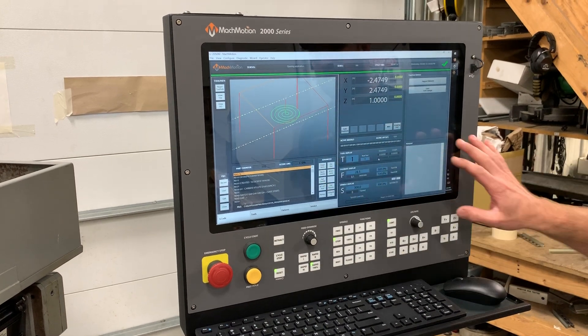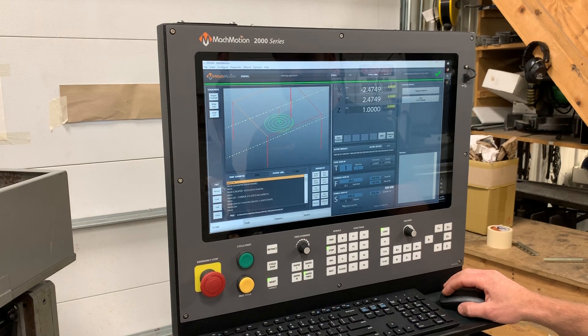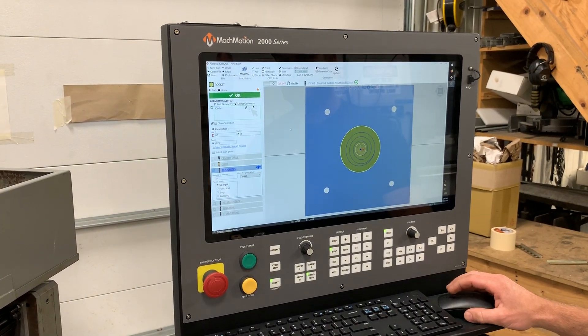In this case, this will be the operator screen, and you can see I have a G-code file loaded here. I went into our Lexus conversational program and created that file very quickly.